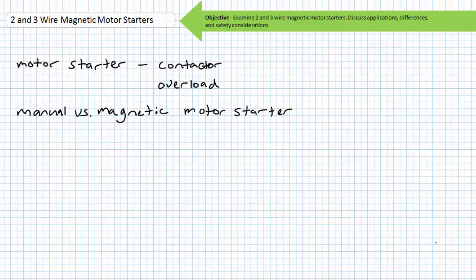Good day and welcome to Big Bad Tech. I'm your instructor Jim Pytel. Today's topic of discussion is two and three wire magnetic motor starters. Our objective is to take a brief look at two and three wire control circuits for magnetic motor starters. We'll discuss applications fitting their use, differences between them, and important safety considerations.